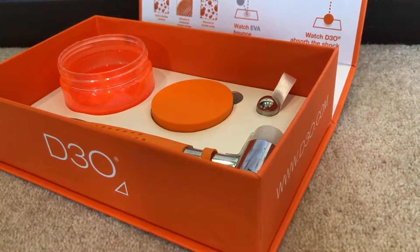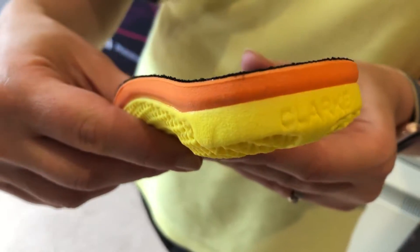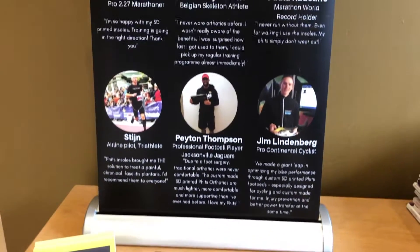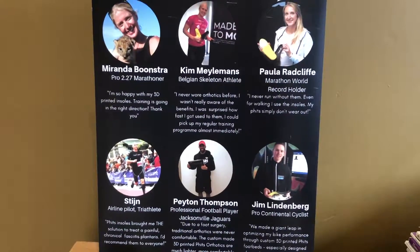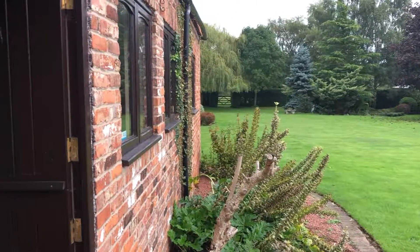We use D3O as a top cover to our insoles, which is the most advanced shock-absorbing material on the market, giving you the very best in impact protection. This is the same material that is now being used in other industries such as the armed forces, professional sporting equipment and motorcycle protection.